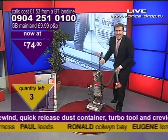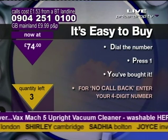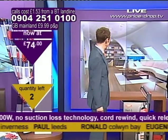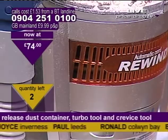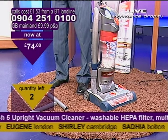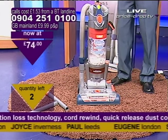You didn't think I was going to do that, did you? It's the back's upright. It's brilliant. Thank you very much indeed, Mark. 09042510100, listen to the message and press 1. Quick, I've only got three left. Three left. £74. Ronald's in from Colwyn Bay, Eugene's in from London. Hello Shirley, very warm Happy New Year to you. Zadia's in from Bolton, Joyce's in from Inverness. Two left. Remember Joyce, you can actually turn the brush bar on, as Mark showed you, or you can turn it off. It's brilliant.